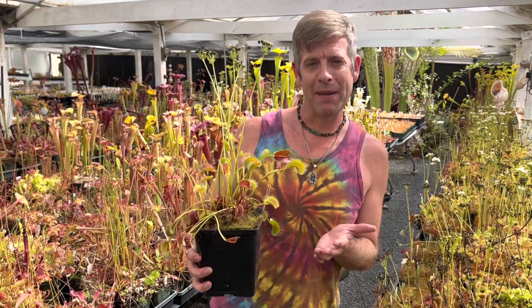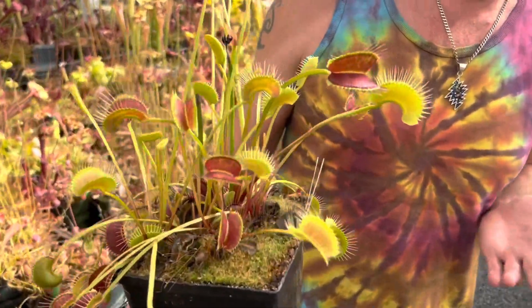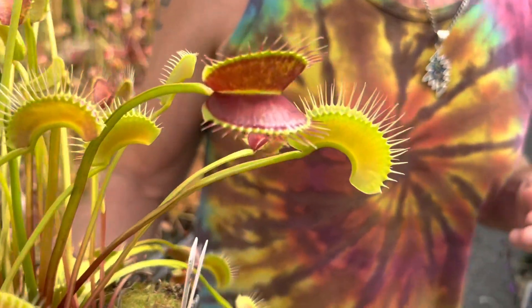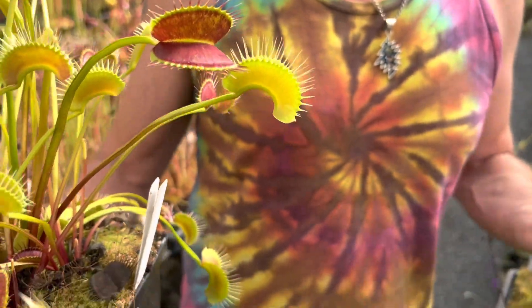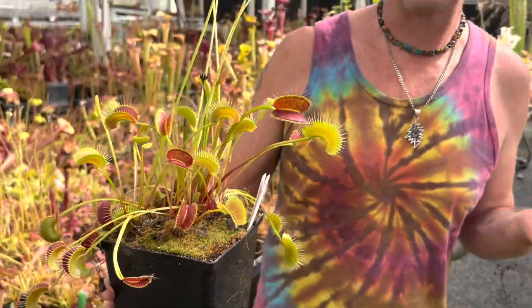Hey everybody, today I want to talk about this new Venus flytrap that I made where I was striving to make cooler, more giant Venus flytraps — and this one is both. This one I want to name Eye of Sauron. I've always been a big Lord of the Rings fan, in a dorky sort of way.